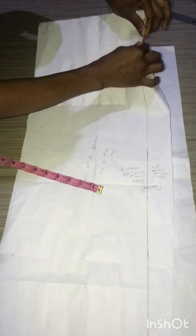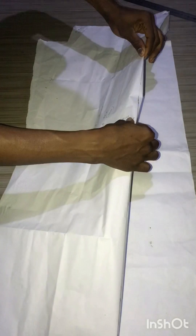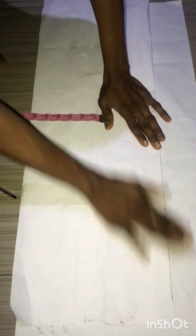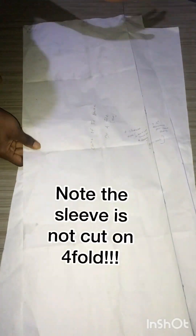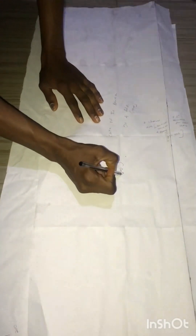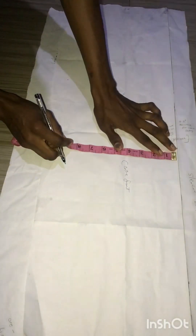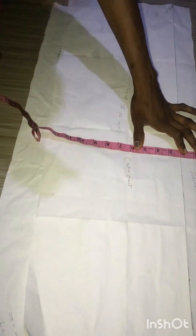When you want to cut your center front, you fold the two inches in like so, and cut your center front. After cutting the center front, you extend it and then cut your sleeve — it's as simple as that. You can also label it so you know this is the center front and this is the sleeve extension. Remember it's the same 10.5 inches, plus seam allowance, plus two inches for folding for the sleeve.